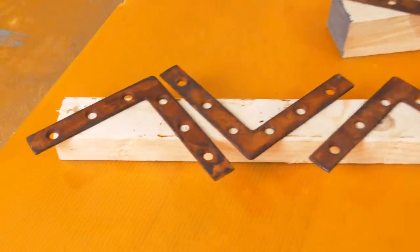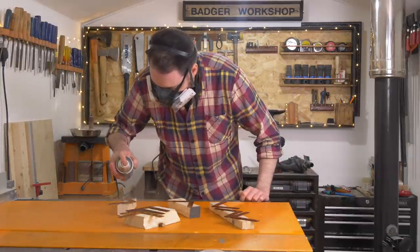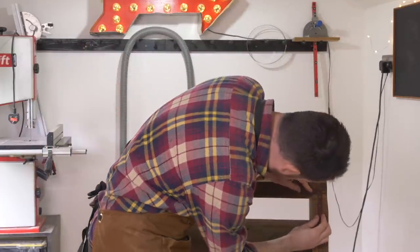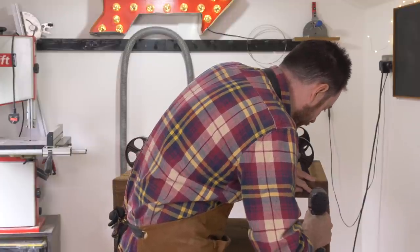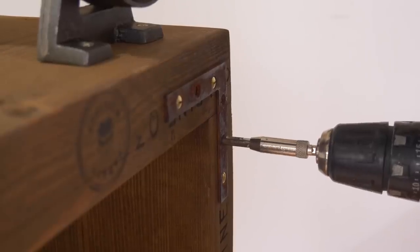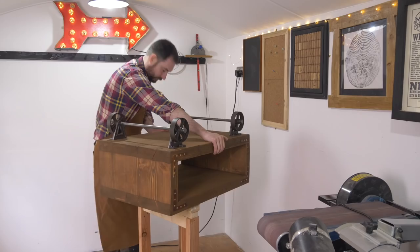Doing it that way was a fun experiment — I could have just stripped the zinc off and left them outside to rust, but this was much quicker. A bracket goes on each corner and they're really just decorative, so I'm going to attach them with some nice brass screws. I use a self-centering drill bit to drill a pilot hole as I really don't want to snap any of these screws off. I'll leave a link to the drill bits I use down below on the tools I use page.